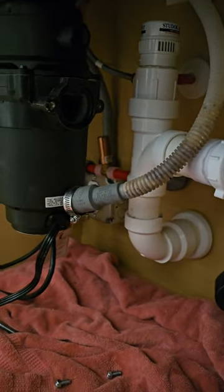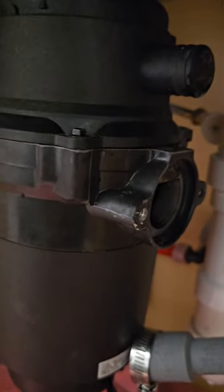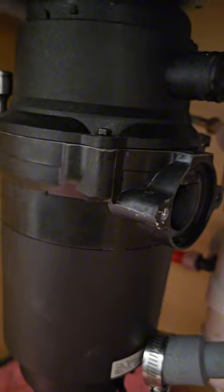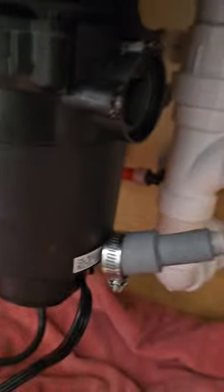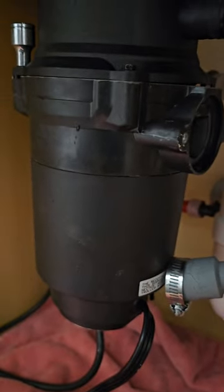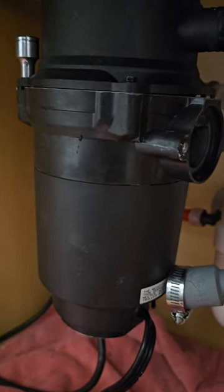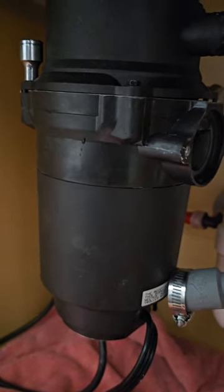All you're gonna do is just unscrew that clamp, take it off. Once you got those two off, then you take the four screws off. After you take your four screws off, you will actually see the top of the motor where the disposal actually crushes everything.